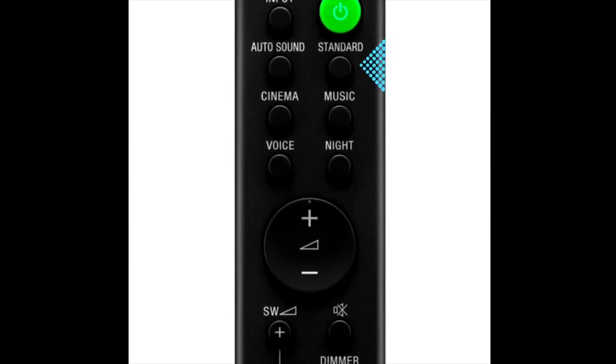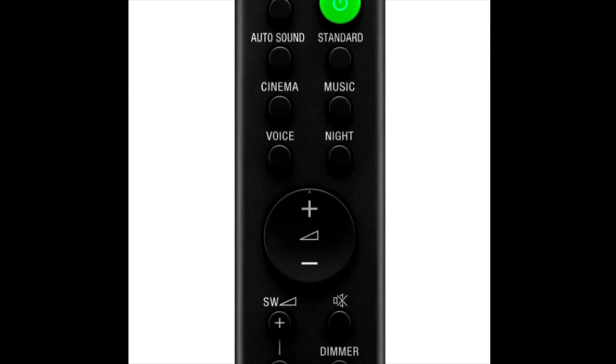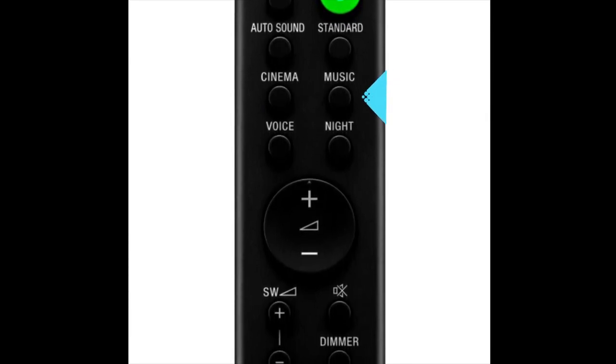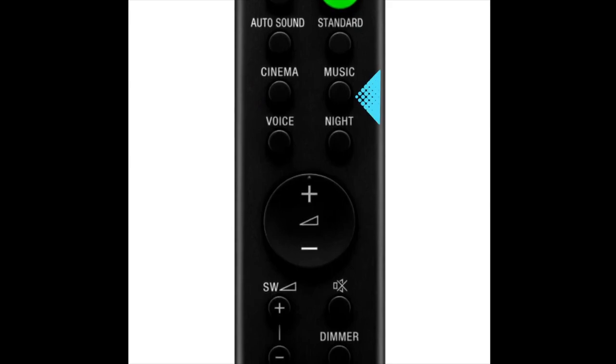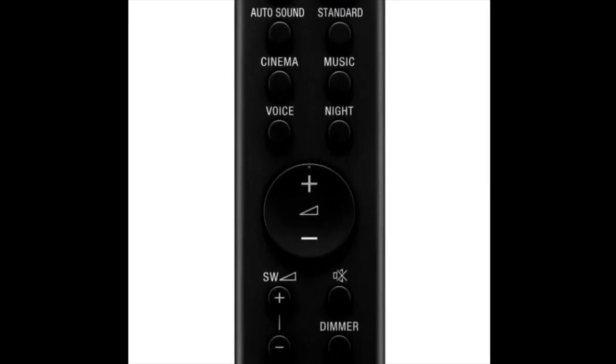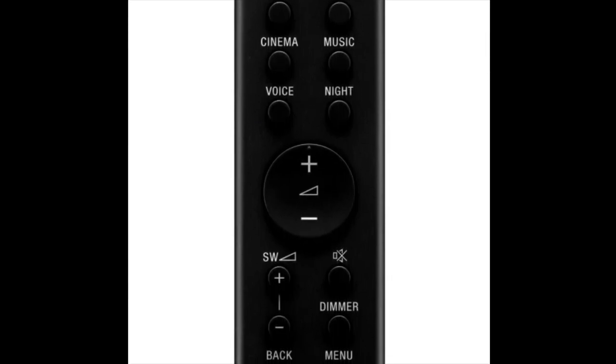The sound modes available are standard and cinema. The cinema mode gives a theatrized experience. There's also a music mode where sound is optimized for instruments, and a voice mode that enhances dialogue clarity.